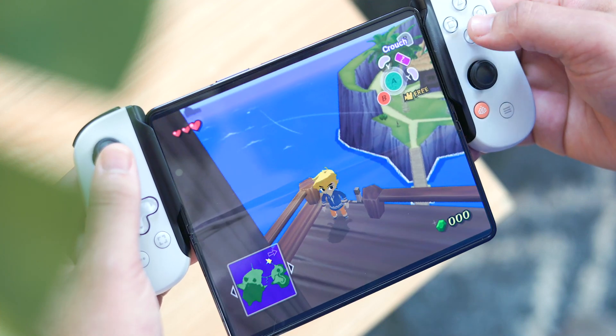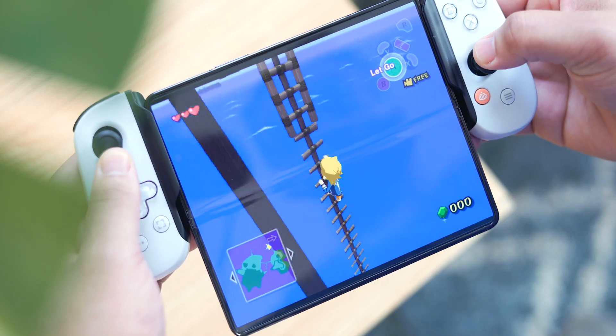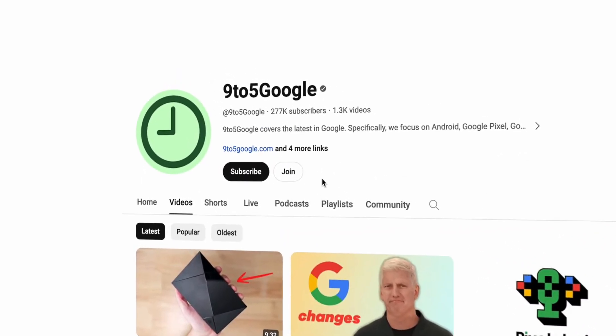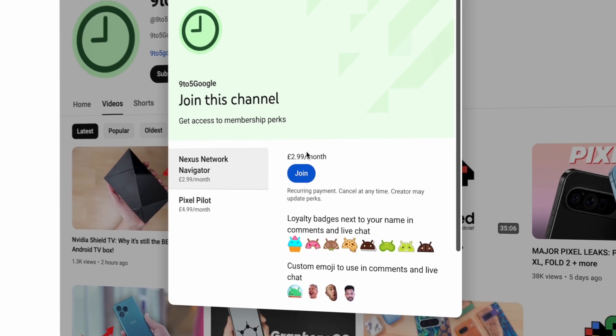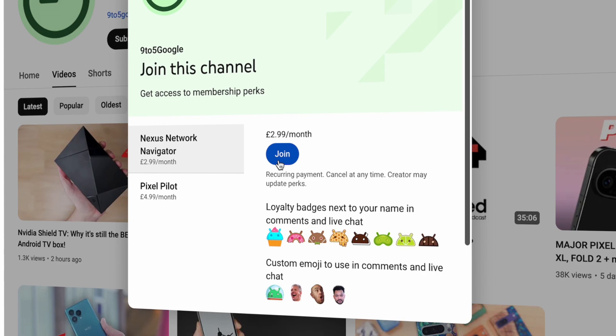But as an Android enthusiast, retro gamer, and daily foldable user, I really wanted to show you what I think is the perfect setup for Android emulation. If you enjoy videos like this, don't forget to subscribe to the channel. And if you really love the content, we have a new 9to5Google Channel membership that comes with a handful of goodies for those looking for a bit more.